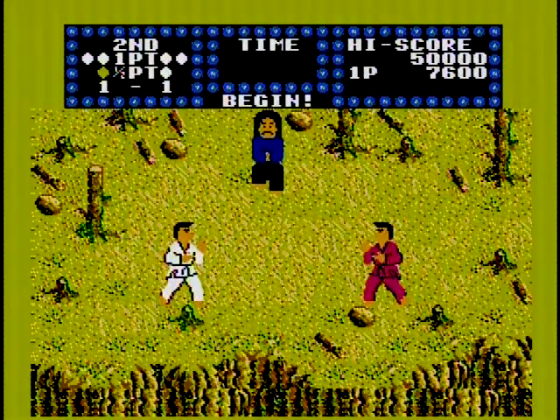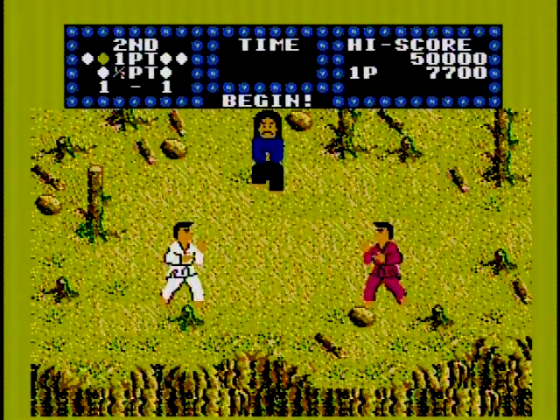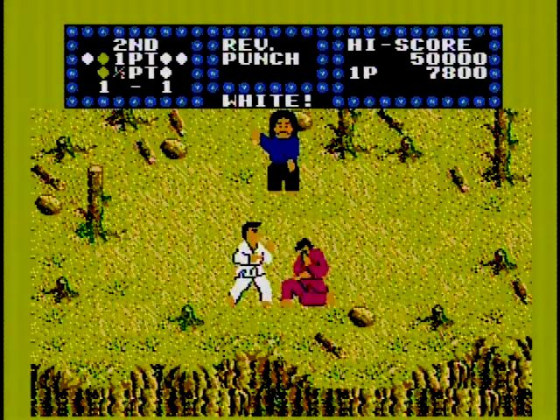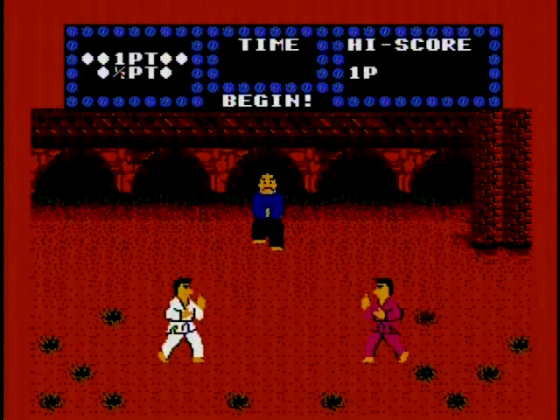The AI is somewhat inconsistent at times, because sometimes it'll walk right into your punch and give you a free win, and then other times it'll put up more of a fight, or even get a killing blow on you before you even do anything. This occurs no matter how far you are in the game, and it does get a bit boring after a while, fighting the same guy over and over and over again despite the different settings.